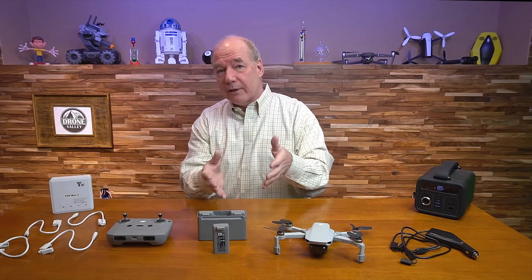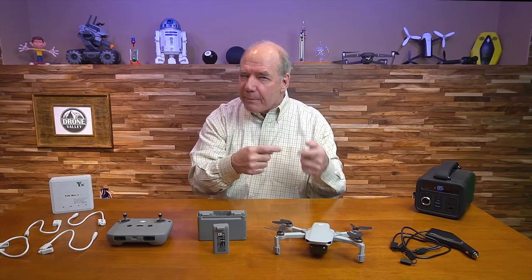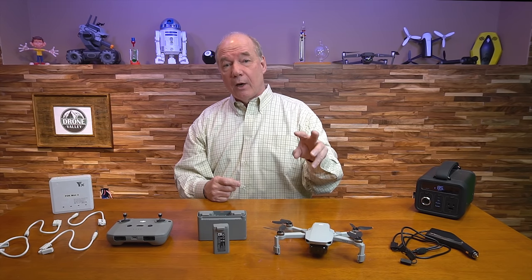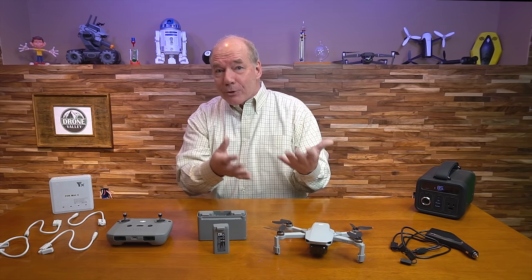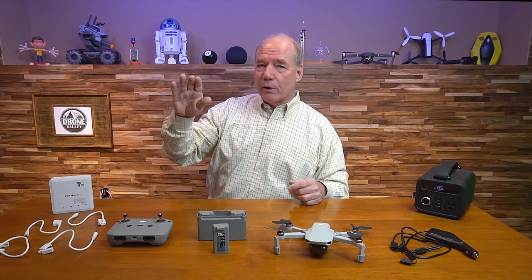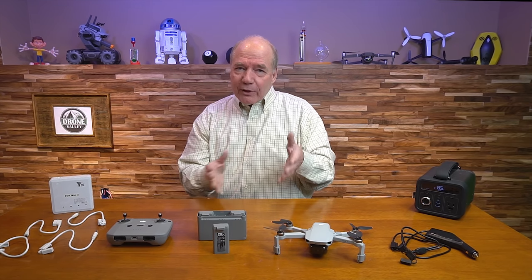If you bought the quad on its own without the fly more combo, that's exactly what you have to do — battery by battery has to go in the quad, you charge it in there, keep an eye on it, pull it out, pop another one in, and it takes forever. As you're charging those batteries, you're watching the sun slowly start to set, maybe the clouds are moving in, and the day is shot.